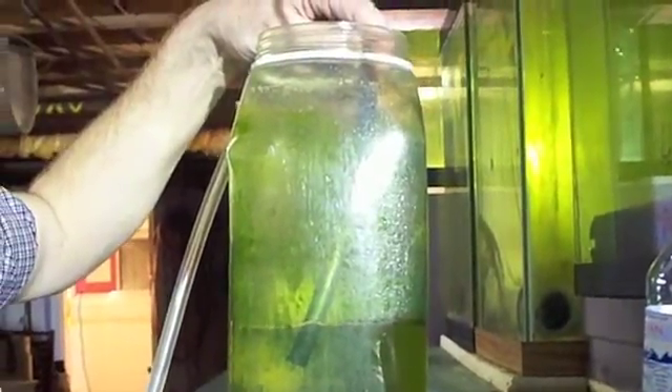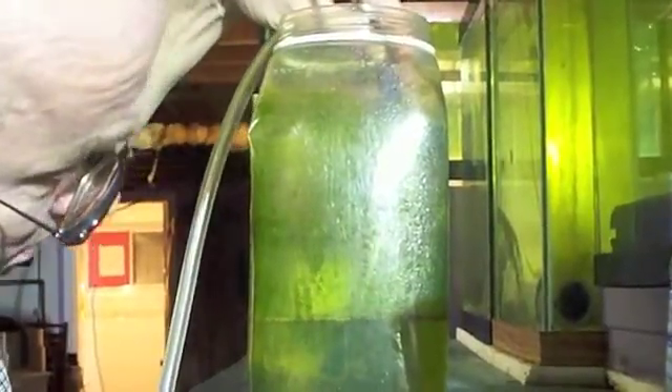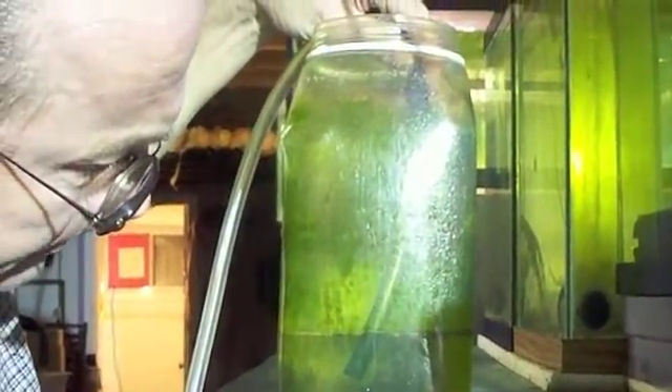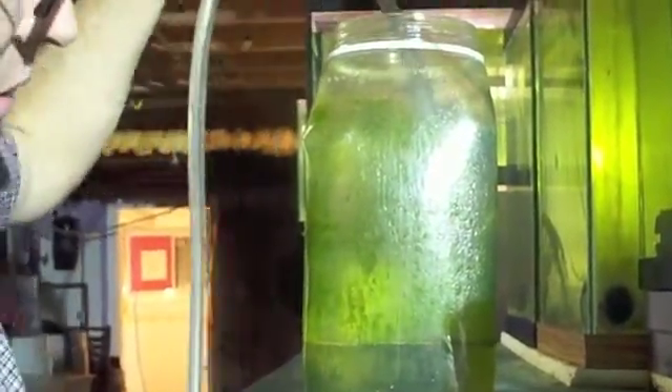We've got baby Bongai cardinals upstairs, so we're getting brine shrimp ready for tomorrow — keeping them in the green water bubbling overnight so they can eat and get nutrition into them.